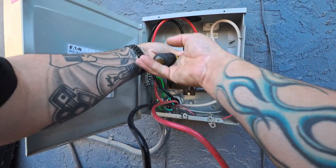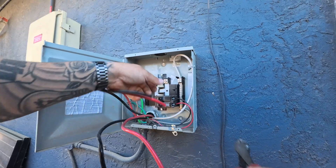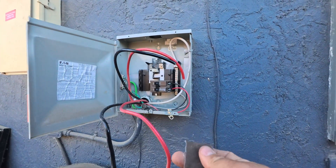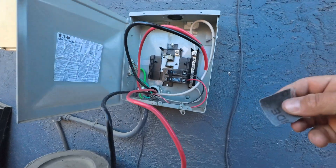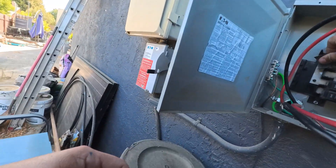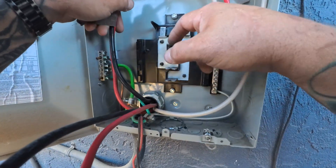Let's get this off and get a nice fresh cut on these wires. Let's take these lugs off, get some emery cloth here, and just clean this stuff up. Luckily the problem showed itself before it was too catastrophic — before a whole panel changeout. The solar company just didn't take this 25 amp breaker straight to the main panel and bypass all this, which is beyond me.